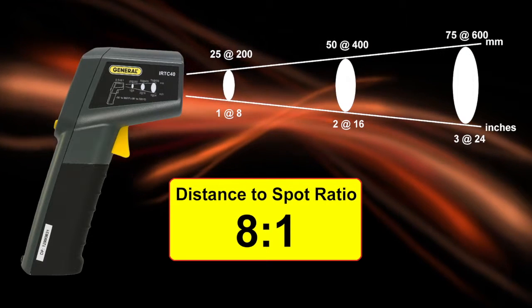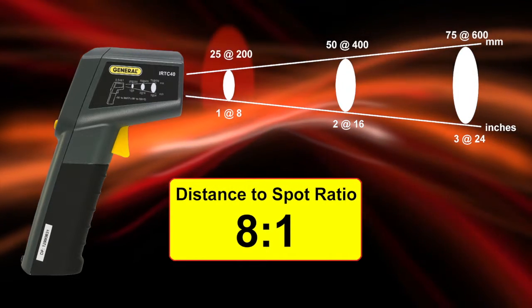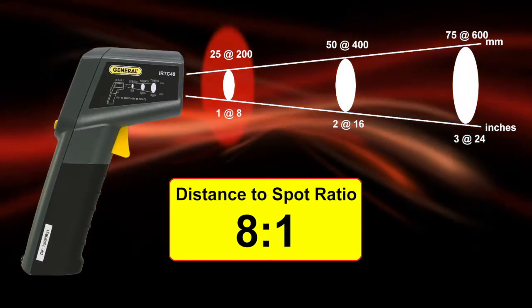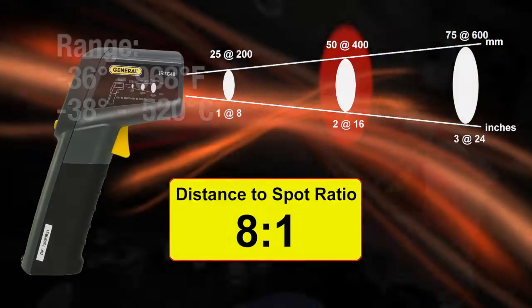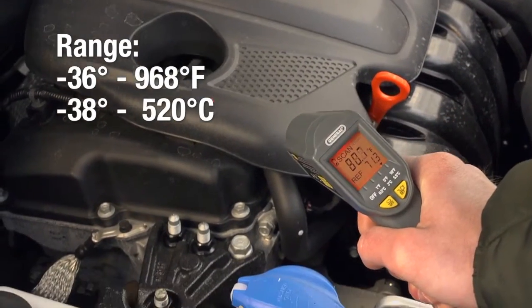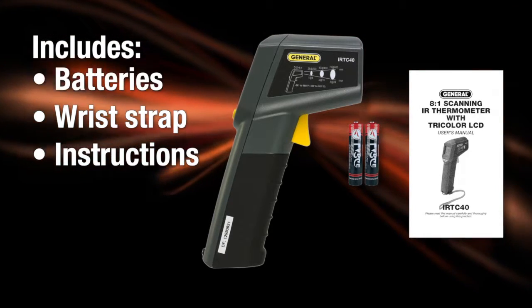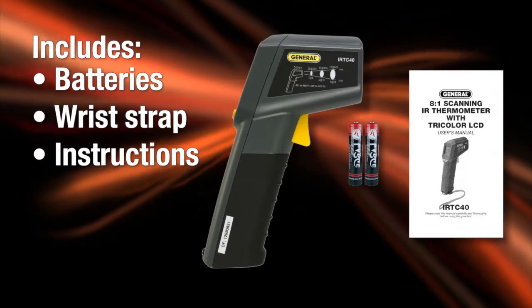The IRT C40 boasts an 8-to-1 distance-to-spot ratio with laser targeting. Measure a 1-inch target from 8 inches away, or a 2-inch target from 16 inches. Check temperatures from negative 36 to 968 degrees Fahrenheit. Emissivity is fixed. The IRT C40 includes batteries, wrist strap, and instructions.